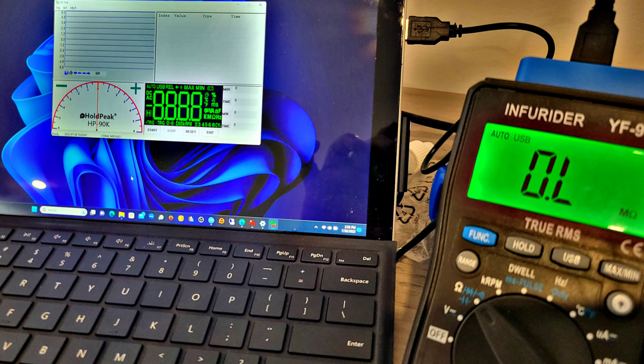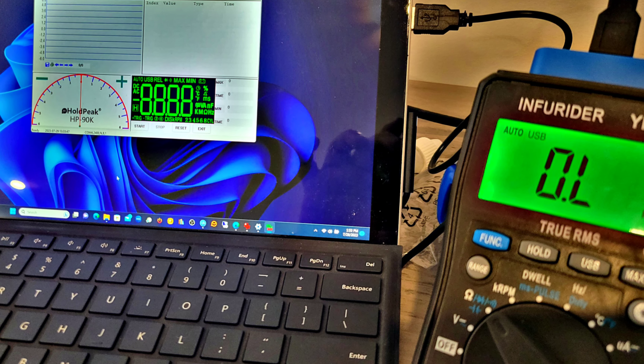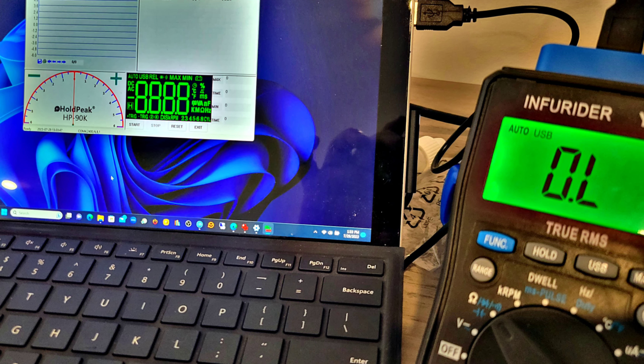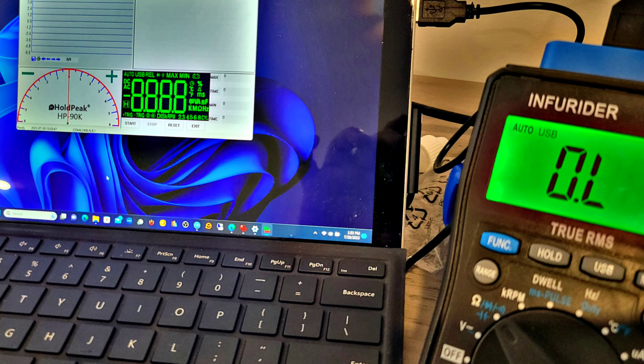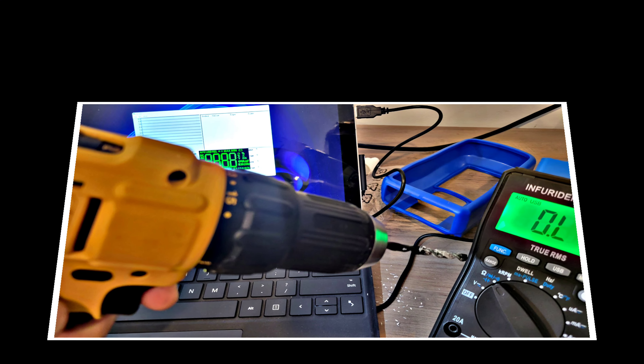Unfortunately the PC software was a no-fly zone. Could not get it to work with Windows 11 at all — tried everything, spent a lot of time on it. The software installed fine, but when it came time to actually talk to the multimeter, nothing. Tried different third-party software as well — couldn't get anything to communicate.